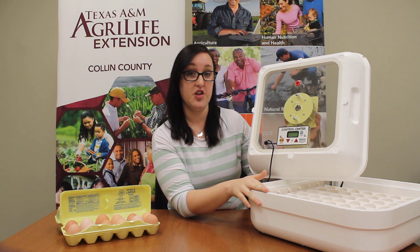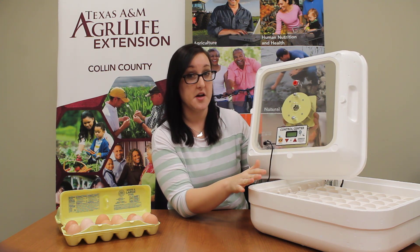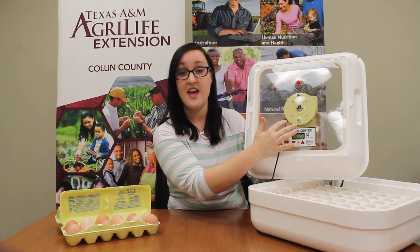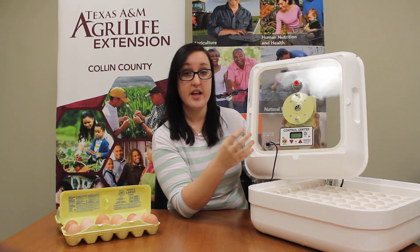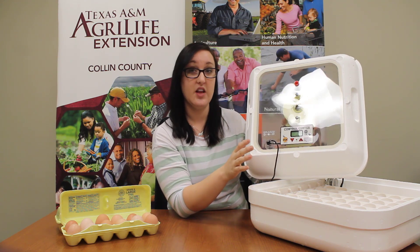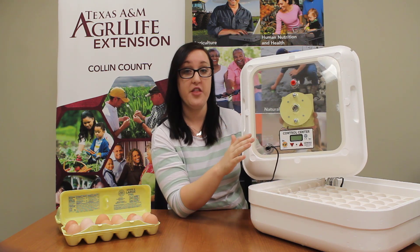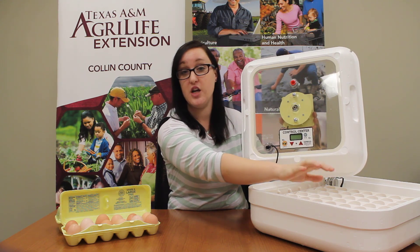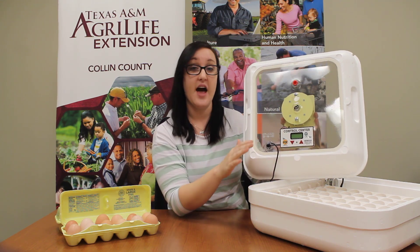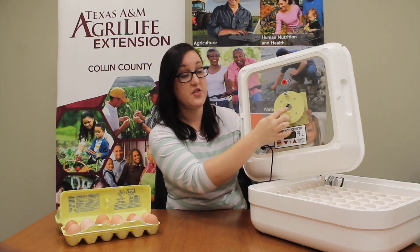The next part of this incubator is super awesome. This circle right here is called a fan, and it circulates the air inside the incubator. That helps regulate the temperature so that all the eggs, even the ones in the very corner, are the same temperature as the ones in the middle. That helps all the eggs grow appropriately.